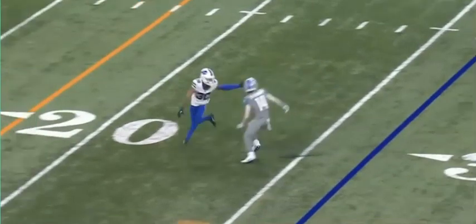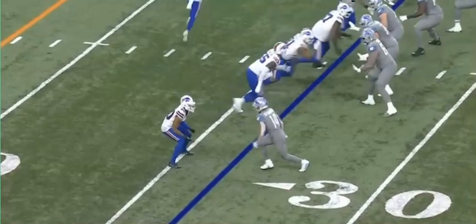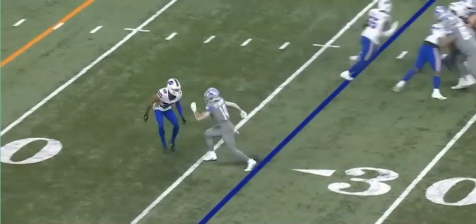Understand this is also a timing route, so you can't be too cute with it, but you also don't want to rush it. As soon as the defender turns his hips like that, he's dead — he's done. This guy's hips are turned to the sideline right now. He's done. That's the main point of this diamond release.